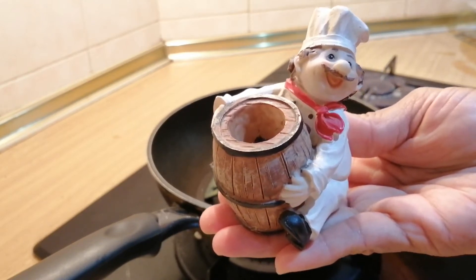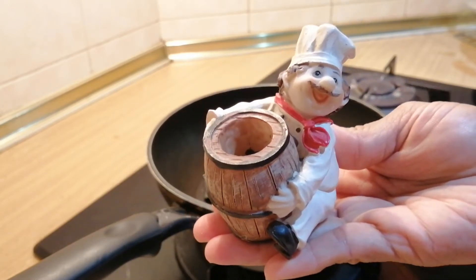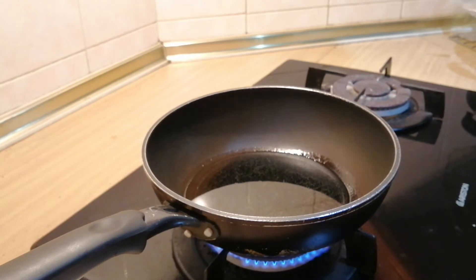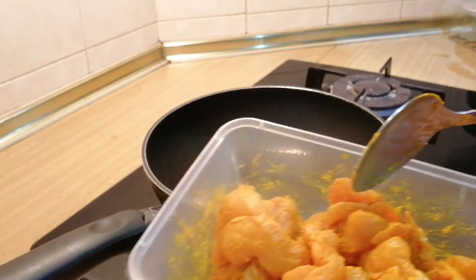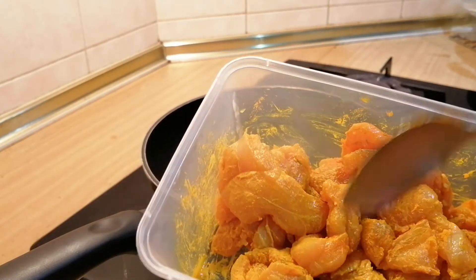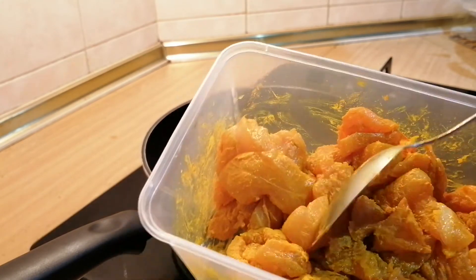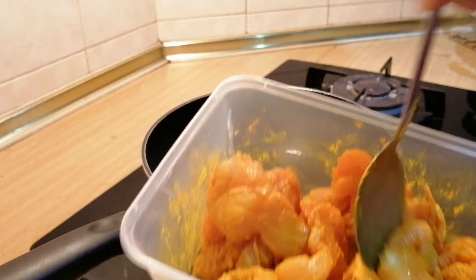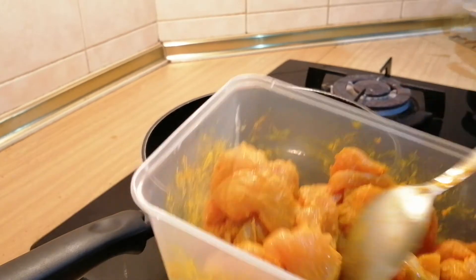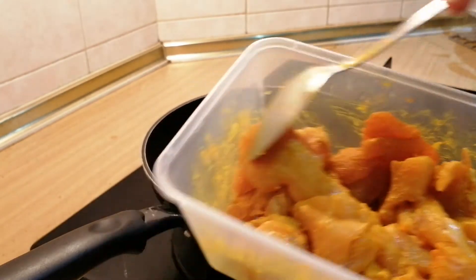Let me show you how I do it. Let's get started — pour some oil in the pan. I have marinated the chicken with salt and turmeric, that's all. Only those two ingredients are in here. I've taken the flesh, so we are going to fry this now.